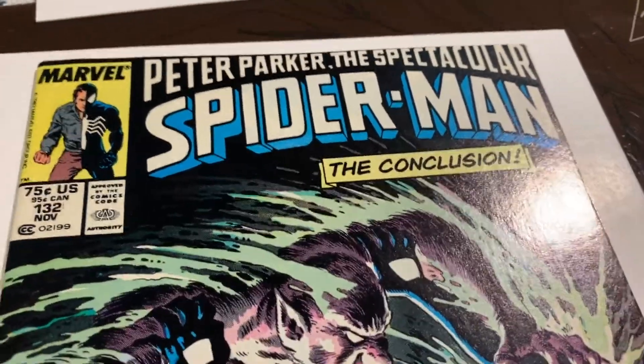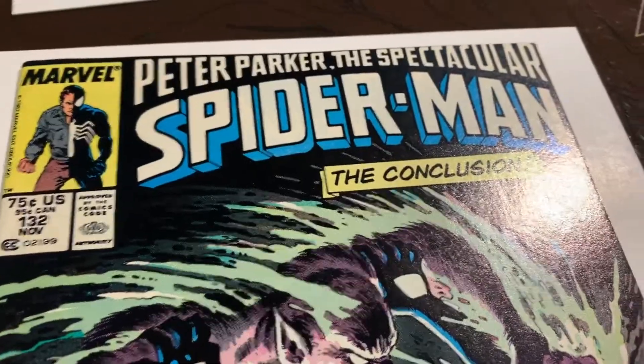Okay, we got a pre-pressing video of Spectacular Spider-Man number 132 newsstand edition.